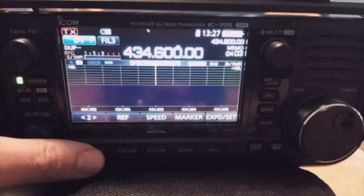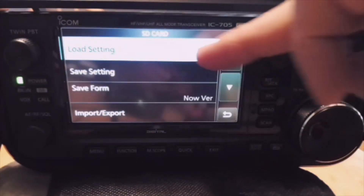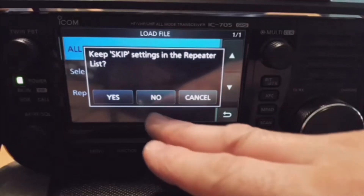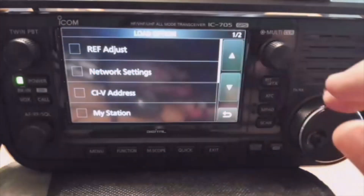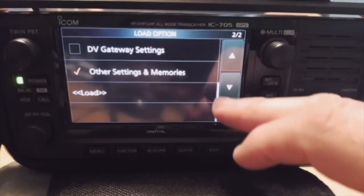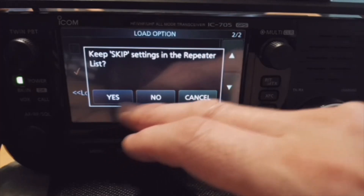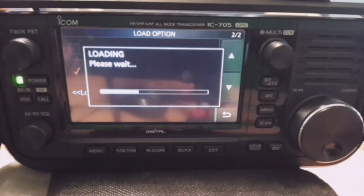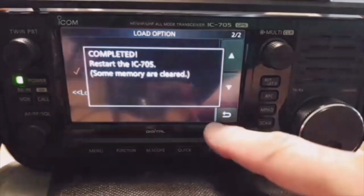Now we'll have a go at putting the ICF file in. Go to Menu > Set > SD Card, and this time it's under Load Settings. There's the file. You can select all, but we didn't want everything, so go cancel and select. You can actually choose what you want — let's go to other settings and memories. Load it. Hopefully that will help if you've formatted your radio or received an IC-705 and all the repeater lists and GPS data have been completely deleted.